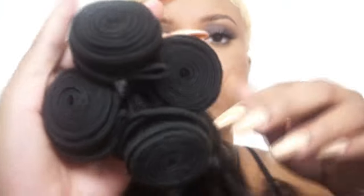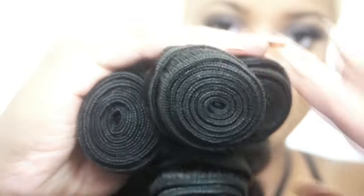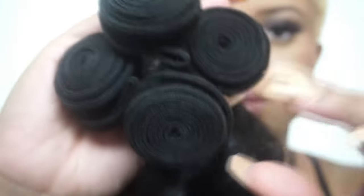Let me show you the wefts. The hair is thick but it's curly, so these are the wefts. They look pretty well constructed, pretty thick, pretty sturdy. This is all of it together — very thick.